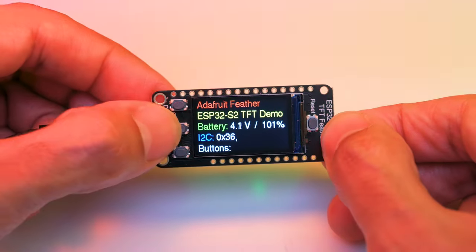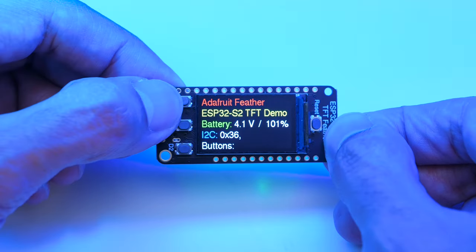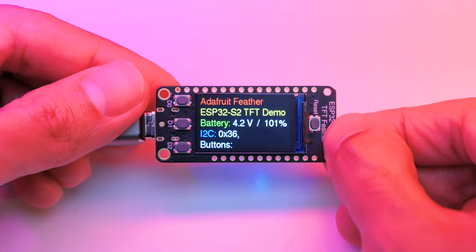With so much built-in, you can get your projects going without any soldering. The Color TFT is an IPS display featuring 240 x 135 pixels, so you get bright colors at any angle.